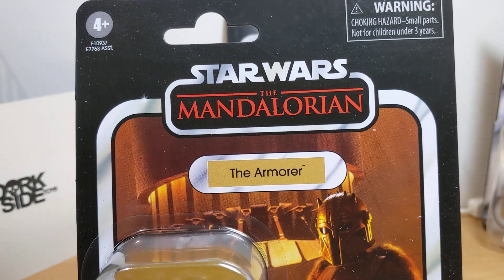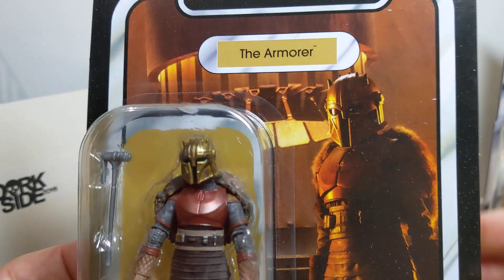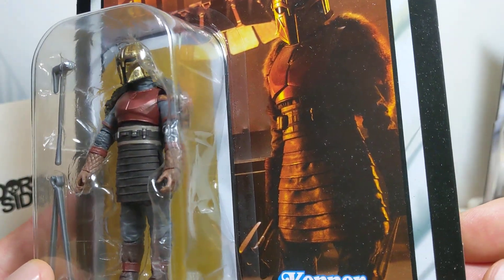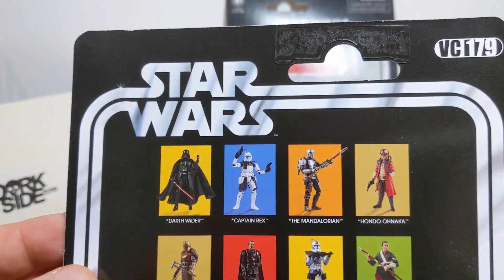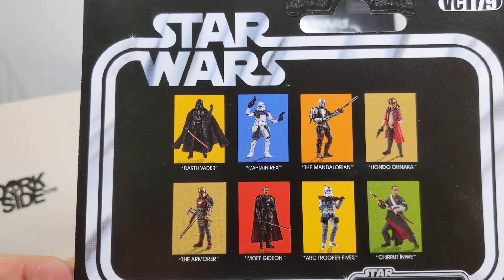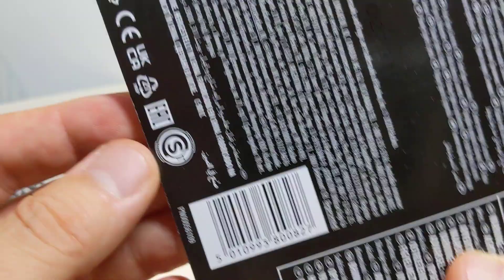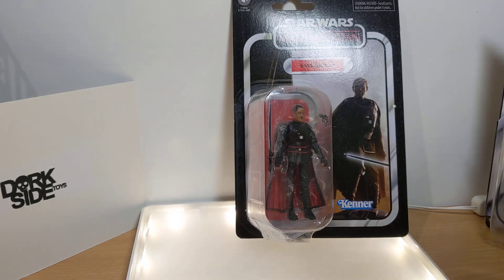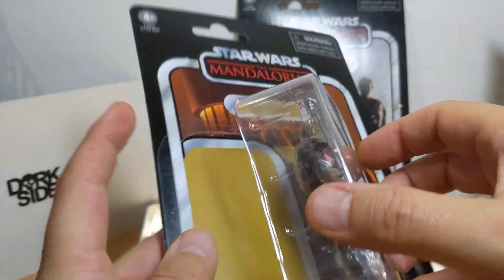Just some card back stuff first. There's a nice image of the Armourer from the Mandalorian. VC-179. UPC should you need it. I picked mine up at dorksadetoys.com — you can find a link to buy it in the description below.